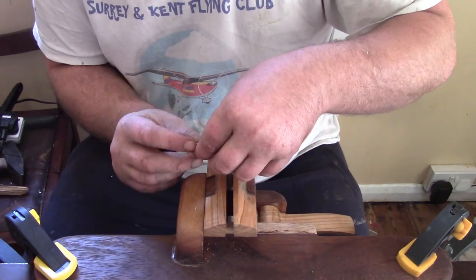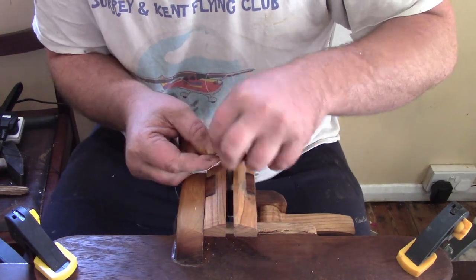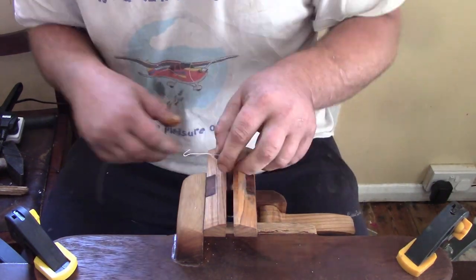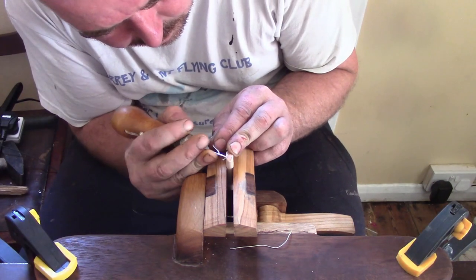I've thrown all these stitches down and then done a velar stitch and tied it off. Some people don't — they burn it. But I'm so paranoid about the whole lot coming undone that I'd rather have one messy stitch at the bottom than live in fear of the whole lot coming unstitched.